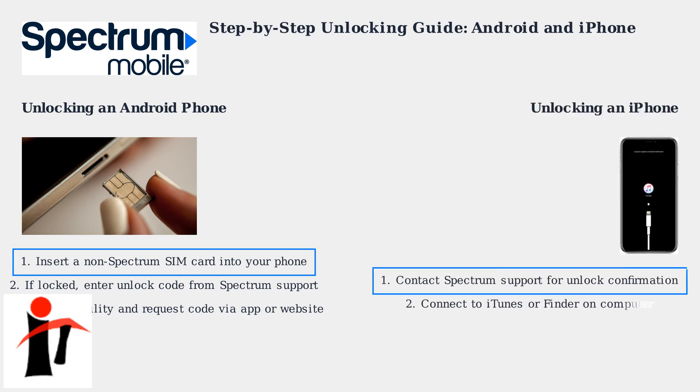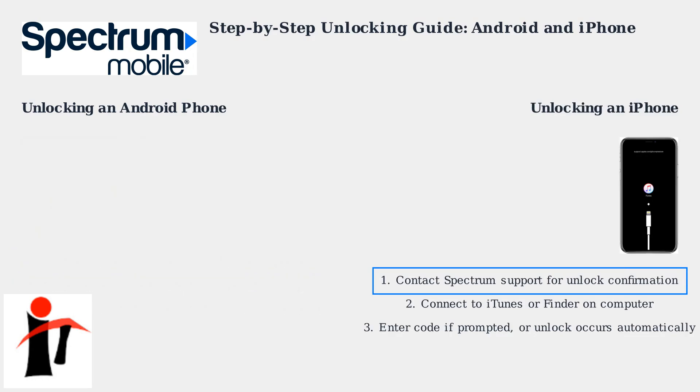For iPhones, begin by contacting Spectrum Support to confirm the unlock. Then connect your device to iTunes or Finder on a computer. You may need to enter a code, or the unlock might happen automatically through Apple servers.